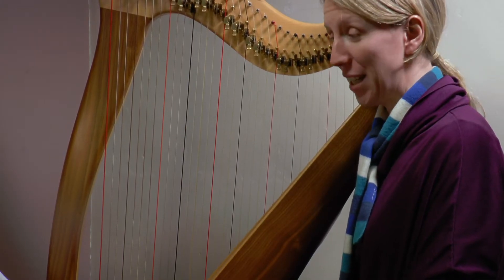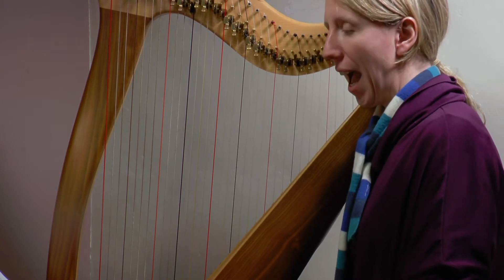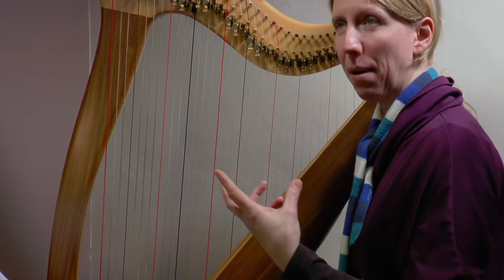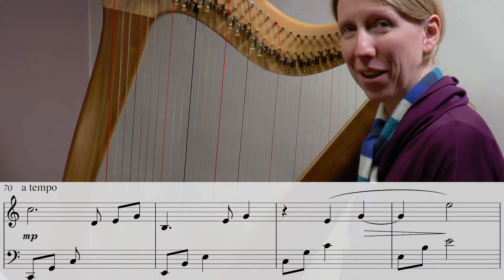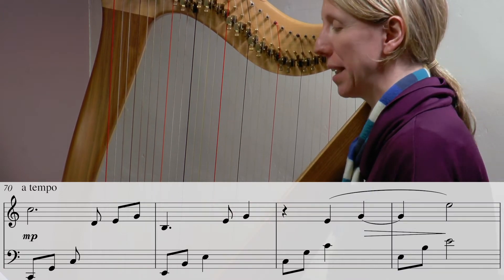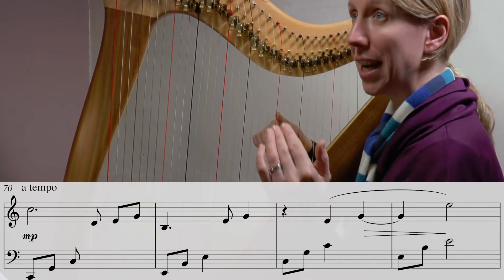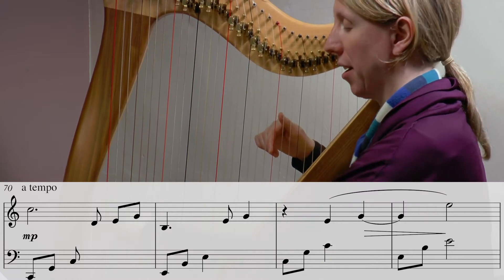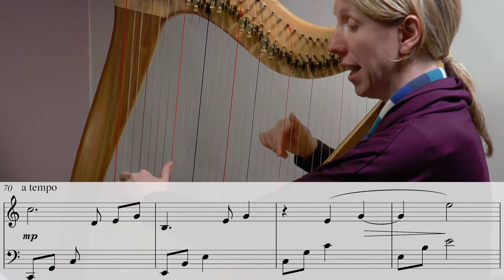Welcome to day 21 of our January challenge 2020. We have some bars today that hark back to day three and four — it's been a long time working on this piece. Remember yesterday we knew we were aiming for a C, and we're landing at that C today. I'll go straight in for you on our four bars for today.